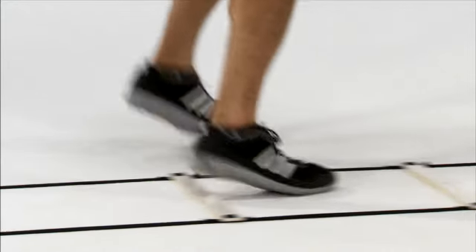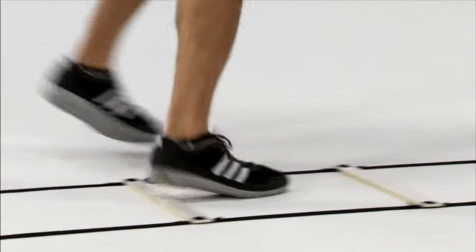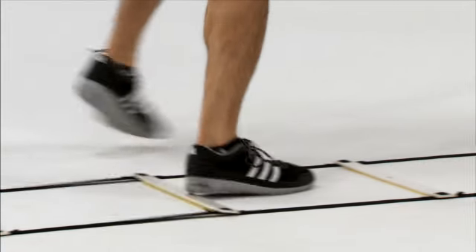From here, you're going to start those feet as rapidly as you can, moving those arms in time. You'll then take your outside foot, tap it down into the ladder, move forward, tap it into the next rung, moving forward into the next rung.